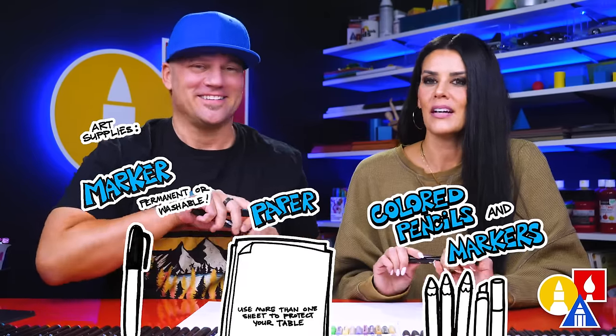We hope you're going to follow along with each of your drawing supplies. We like using markers, but you can use whatever you have. You also need some paper and something to color with.